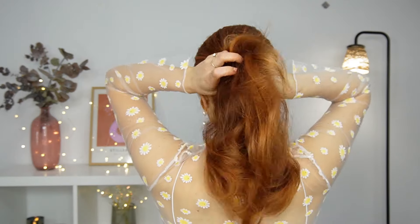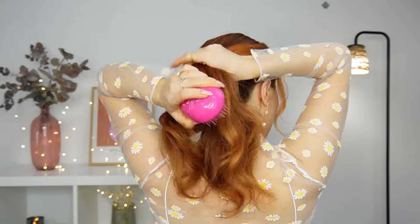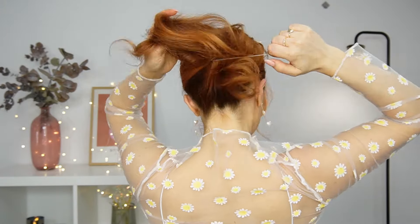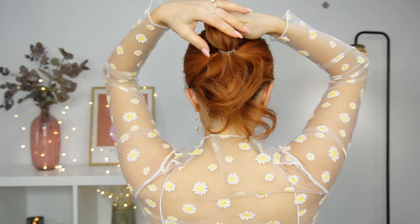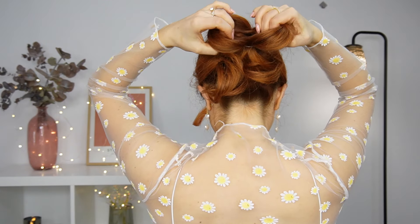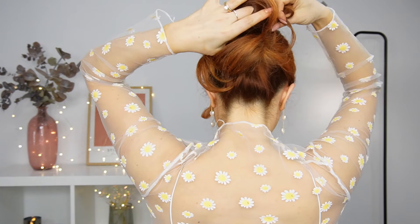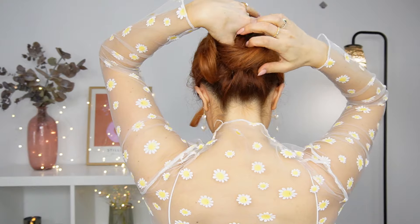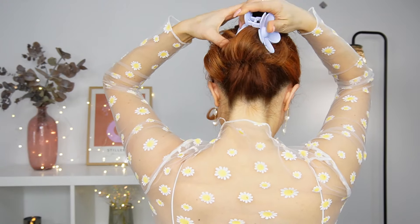For the next one, brush your hair and tie it with a clear elastic — on the last time make sure to pull it halfway through. Divide your loop into two equal sections, then twist it like I'm showing. Grab a section from the ends and bring it up, and the rest you can leave down if your hair isn't that long, or bring it up when fixing with a claw clip.